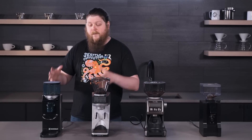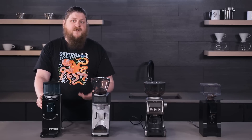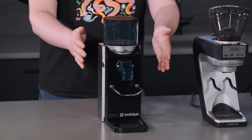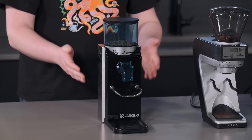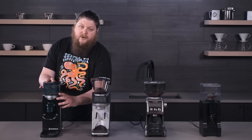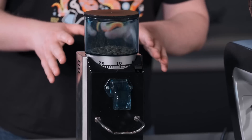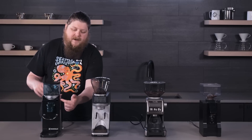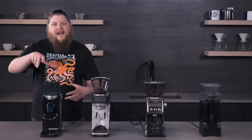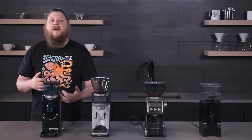So let's look first at the Rancilio Rocky. This one is currently the most expensive grinder in this lineup — prices can change, but the reason for that is it's just very solidly built. These things are tanks; these grinders have been around for a really long time. One thing that's a little different from other grinders with stepped adjusters is that you actually hold a button down and then move the hopper to change the grind setting. It can feel stepless because you're not clicking along a path, but when you release that lever and it slots into place, it is slotting into a stepped setting. So it is still a stepped grinder.